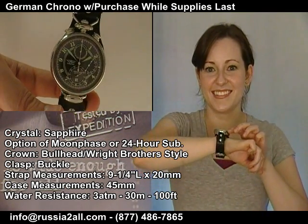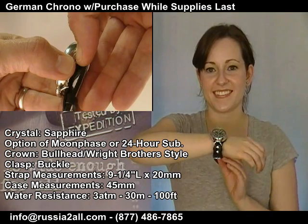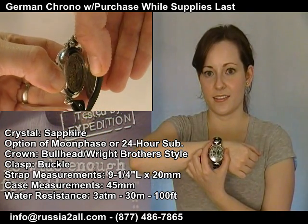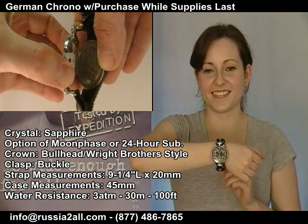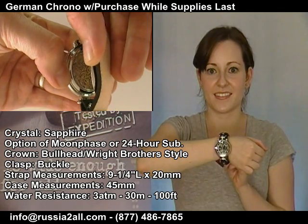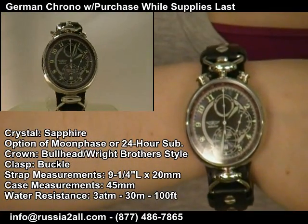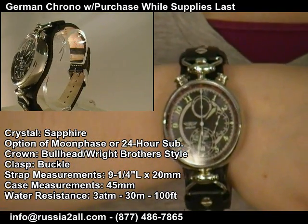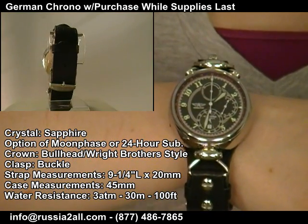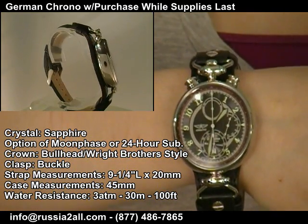You've got two different choices here — they're basically the same watch. One, shown in the sub pictures, comes with a 24-hour sub dial and has more of a green on the numerals and indicators. The other has the moon phase but no 24-hour. That is a full-functioning 28-and-a-half day moon phase, by the way — not just a day-night indicator. It has a brighter white on the indicators. Both come with the Junkers German alarm chronograph as a gift with purchase. The strap is custom designed for this watch and runs continuously along your wrist, which makes it wear high and very large.